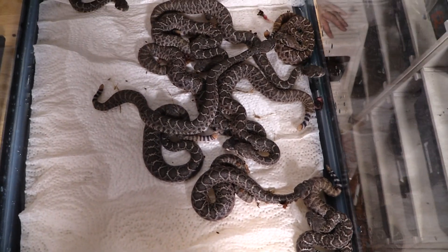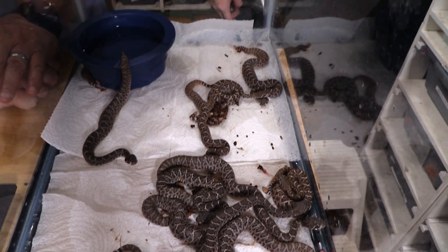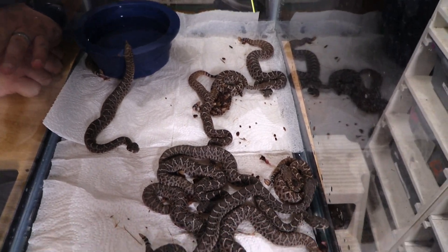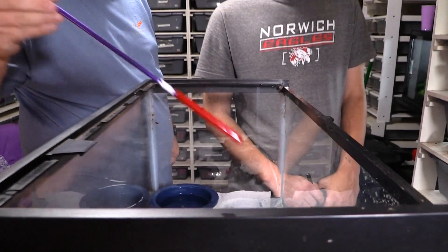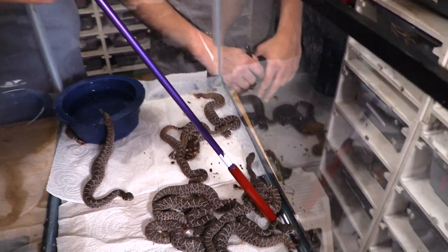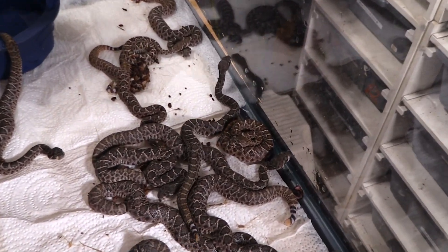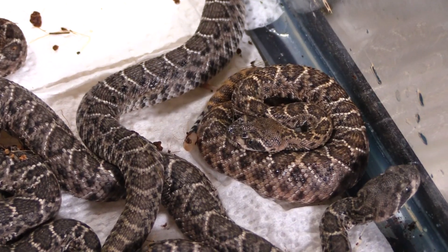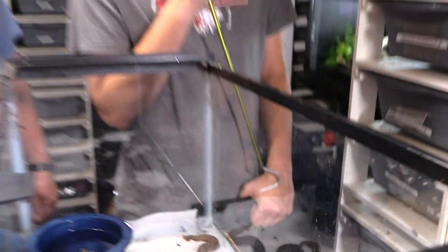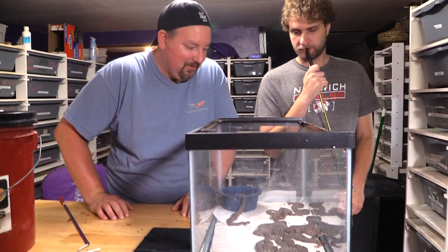That is it — we have a total of 15 baby Western Diamondbacks. I don't know if they're all going to survive; they're obviously just born today. Getting them in the nicer light, I have a little more hope because this snake here looks like if it does color up, we could be onto something. I just don't know. If we only get one or two with color, I don't even know what that means — that would be a strange occurrence.